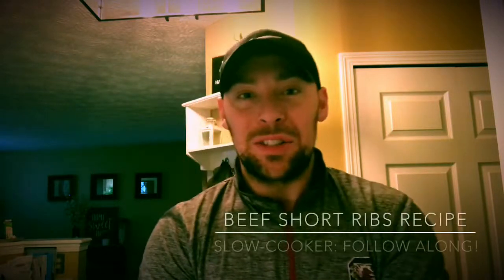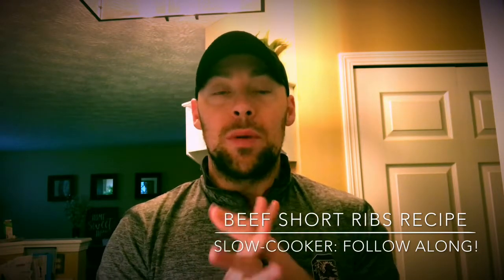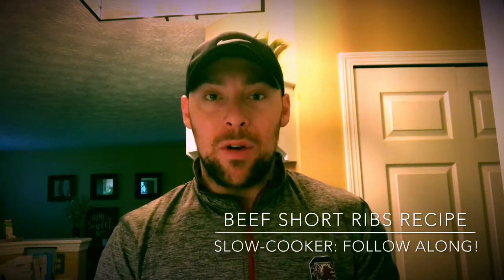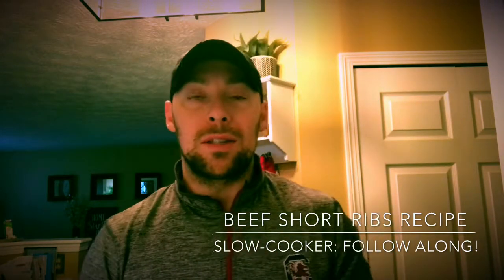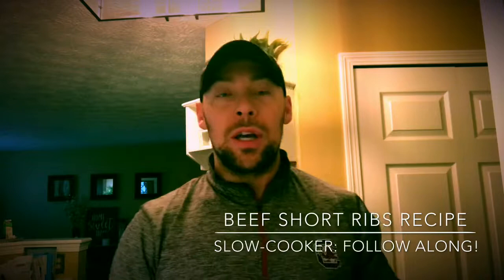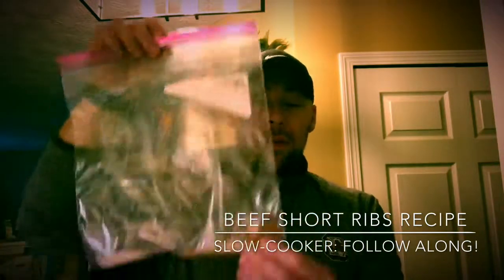Hey, good morning guys, this is Dr. Jim from Rubber City Chiropractic. Today we're gonna cook — we're gonna prep to cook up some beef short ribs that we picked up at Duma's Meat Market down in Akron, Ohio. I wanted to walk you through step by step on how we prep these things, because they're gonna take about six to eight hours to cook. The first thing is to get a one-gallon bag and start to add the following spices.